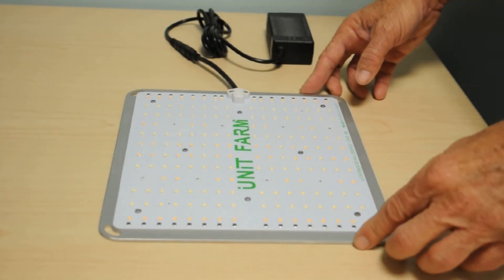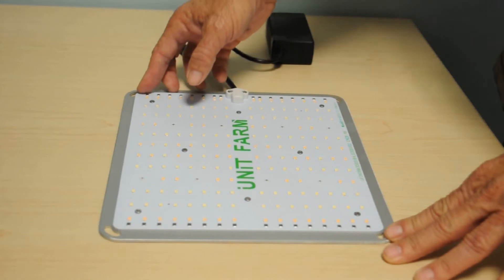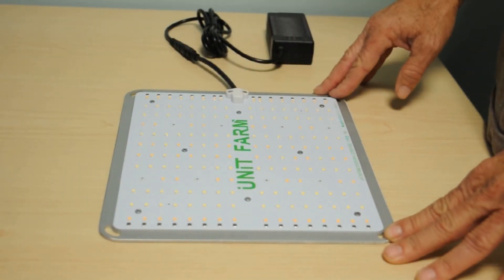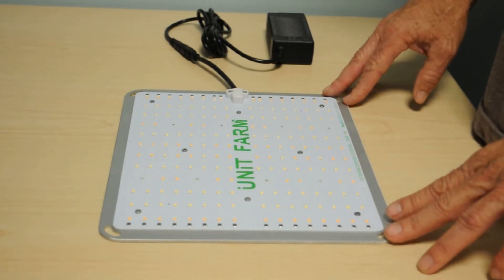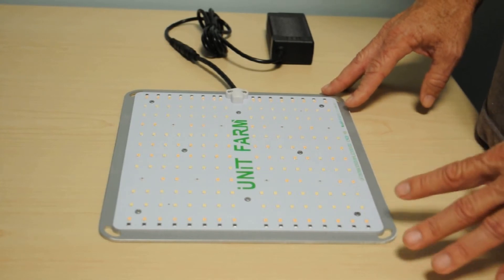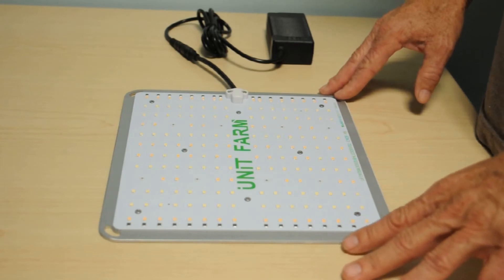We'll plug the light into our watt meter to see the actual number of watts the light pulls from the wall. First, we'll take a look at the light visually — see what it looks like, any extra equipment or features. Here is the Unit Farm UF-1000, brand new right out of the box. The light uses quantum board technology, with a 9-inch by 8-inch quantum board and 184 LEDs. According to the specification sheet, this light produces a natural white sunshine-type spectrum.